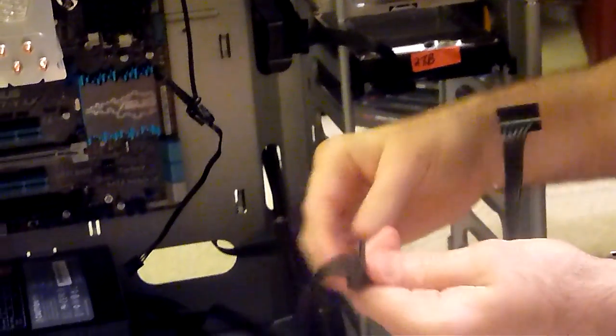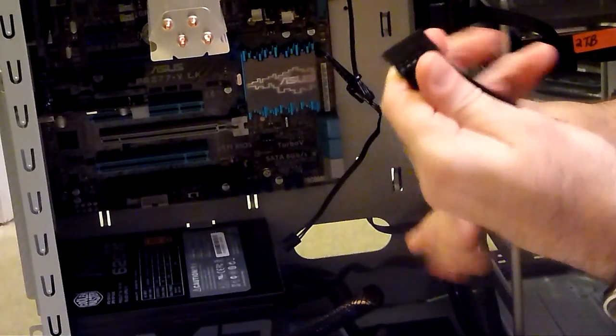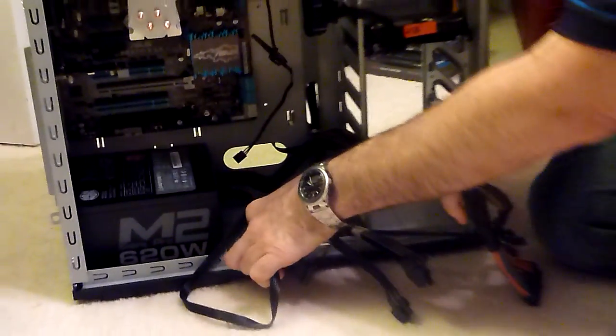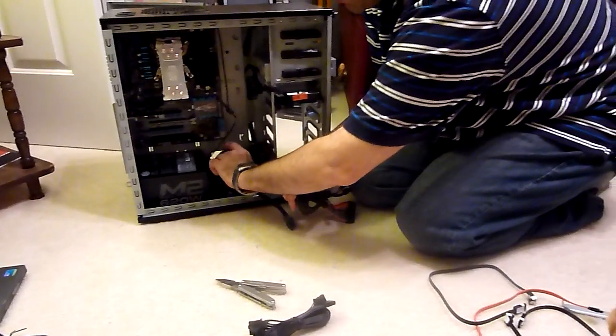We only need one of these for our bottom-mounted SSD drive right here. So let me plug that in. Alright, so that will provide our power to the SSD drive.